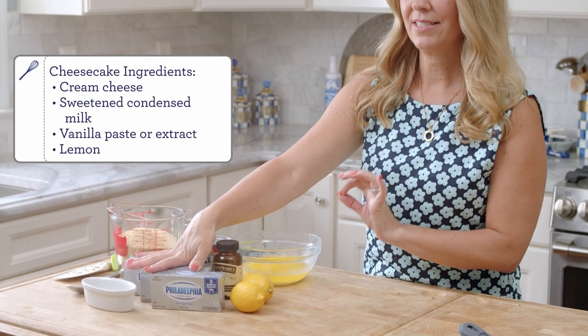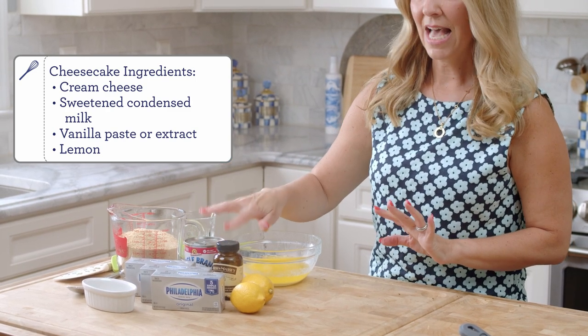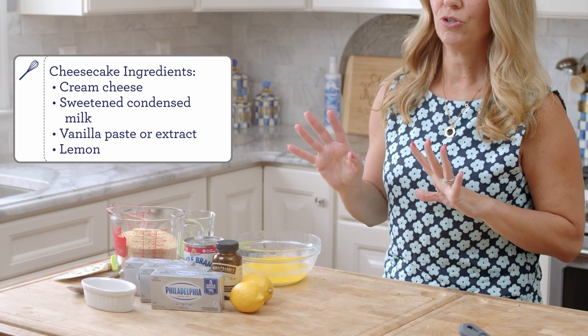You'll also need three 8-ounce bricks of cream cheese, a little bit of sugar, sweetened condensed milk, vanilla, lemon, and melted butter. You also just want to throw in a pinch of salt into your crust.